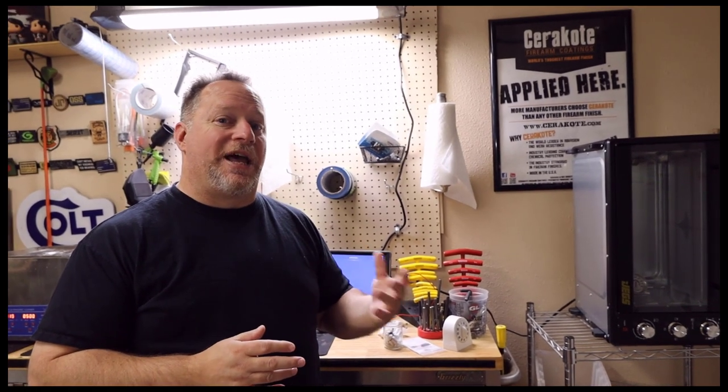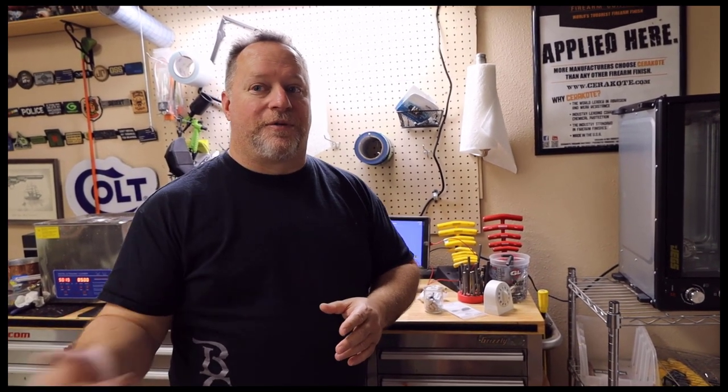The last thing we're going to do in this video is give everybody something we've never done before — a quick pan around our current shop. Something we've taken real pains not to show over the years is that we've been running this out of a two-car garage attached to our house for about the last five of the first seven years we've been open. So here's our quick pan around, and then we'll wrap this one up.